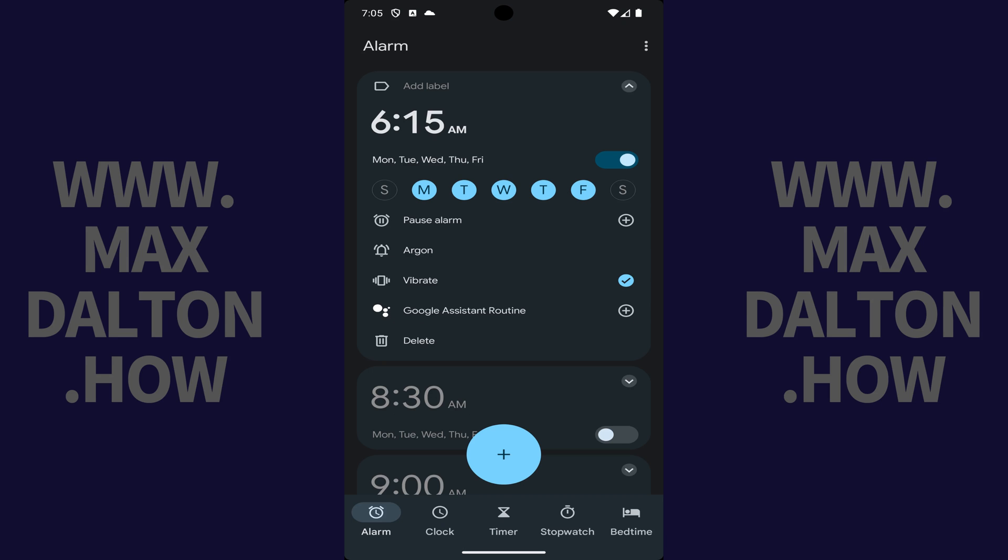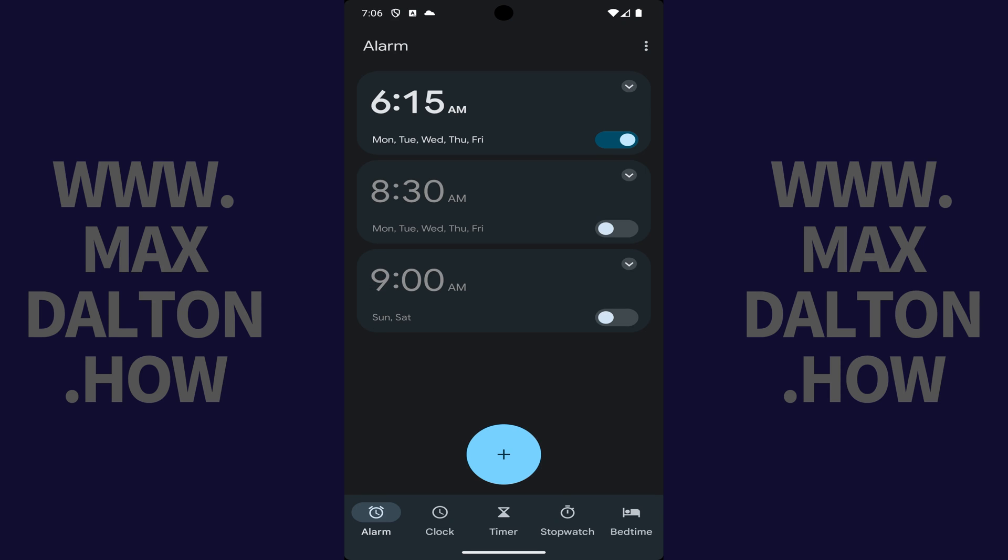After returning back to your Alarm Details screen, you can choose whether or not you want your alarm to vibrate. Going forward, if you want your alarm to be active, all you need to do is make sure the toggle associated with it is on. If you ever want to temporarily disable your alarm, you can toggle it off on this screen.